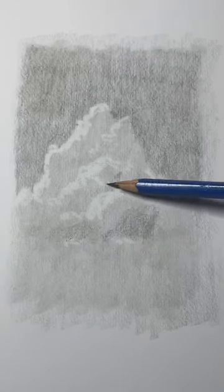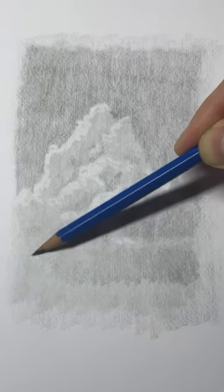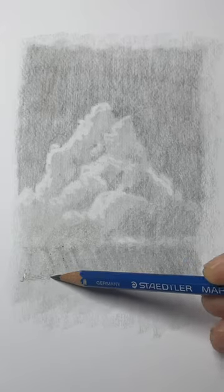Let's draw the underside of the clouds now. You're going to shade the right bottom sides of the clouds — this will give it three dimensionality. Make sure the area underneath the clouds is slightly darker. You can add some diagonal lines to make it look like rain, and scribble in some indications of trees along the horizon line.